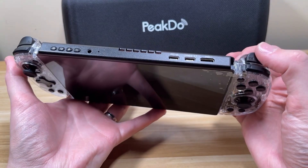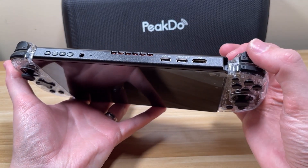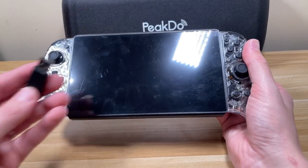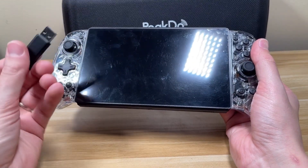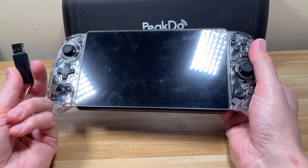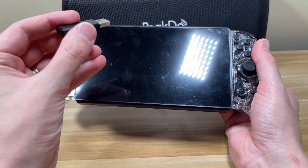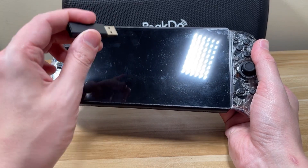Unfortunately, the triggers are also digital, which means racing games aren't going to be that fun to play on this. The device comes with a dongle — you connect that to your device, like your gaming computer, and it takes the two Joy-Cons and turns them into a controller on your device.